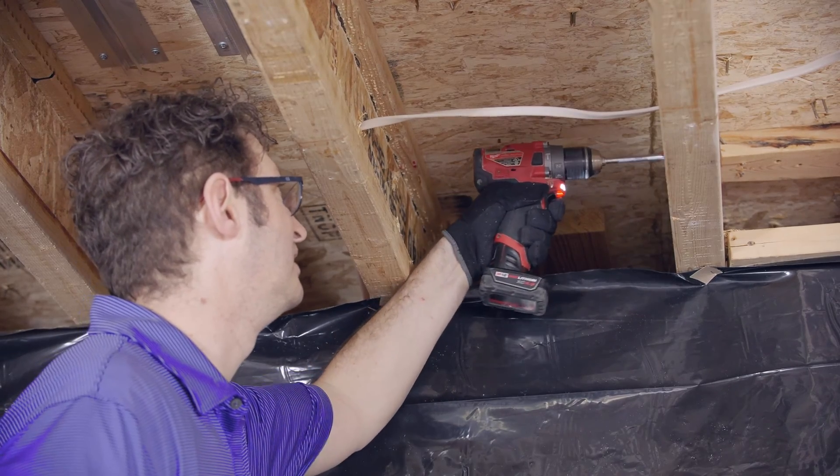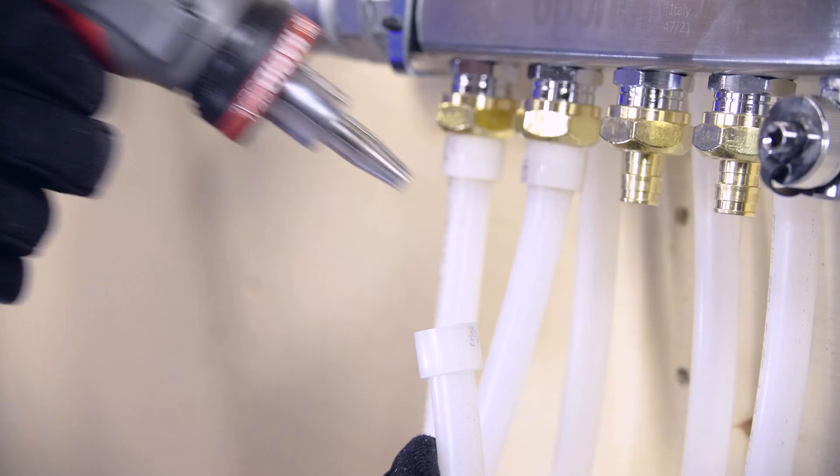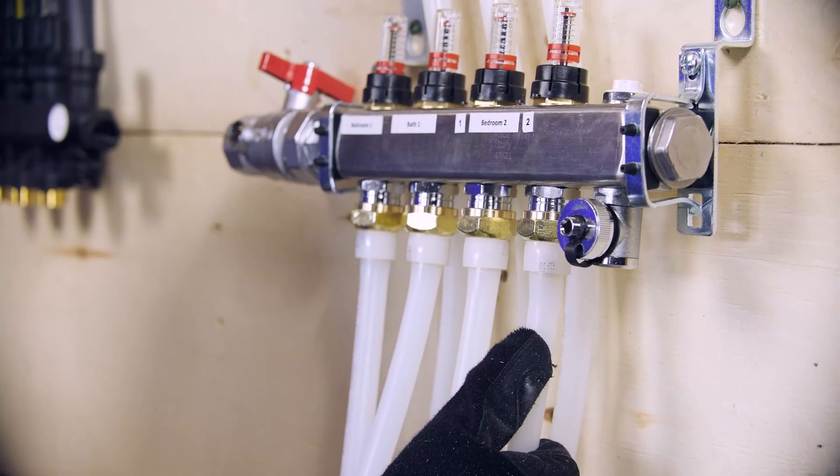First, drill supply and return holes in the joist. Next, feed the pipe through the supply and return holes and anchor it in place at the manifold. Leave a small loop of pipe hanging down in the last joist bay.